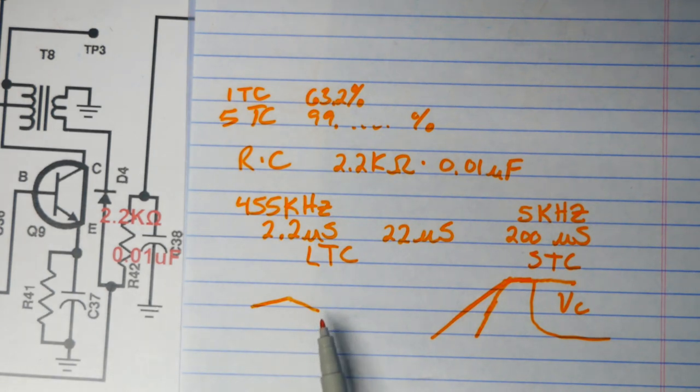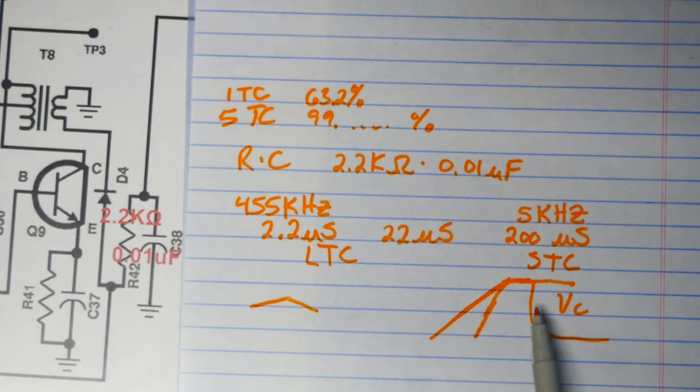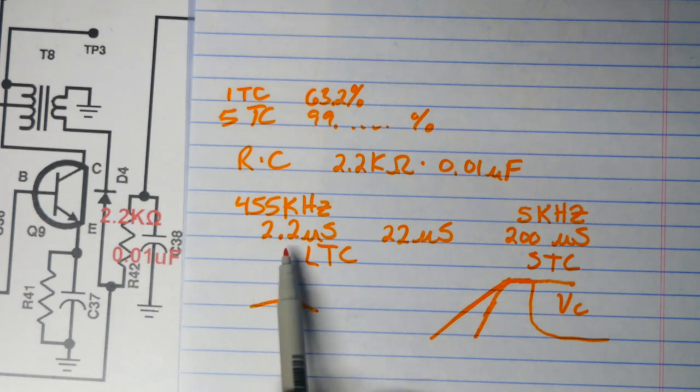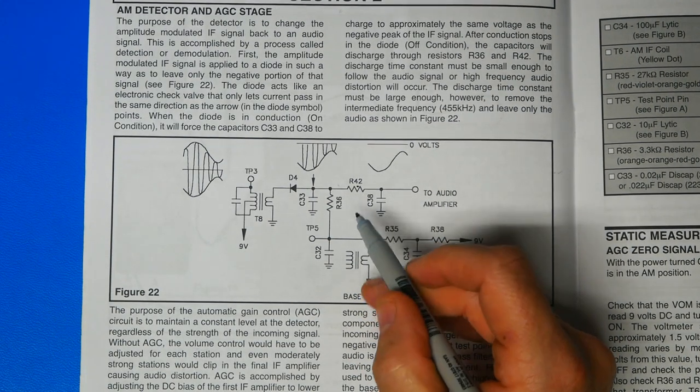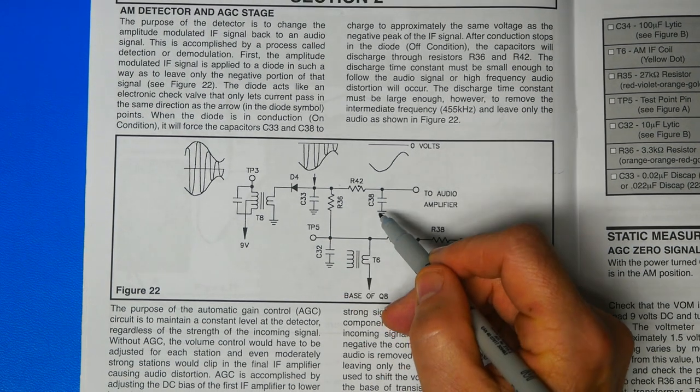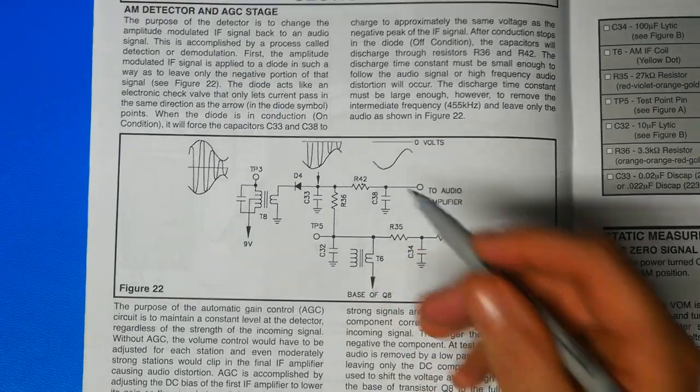So that's the time constant way of looking at it. There's a compromise that we have to make when selecting the time constant of these components, because there's no such thing as a perfect filter for this situation.